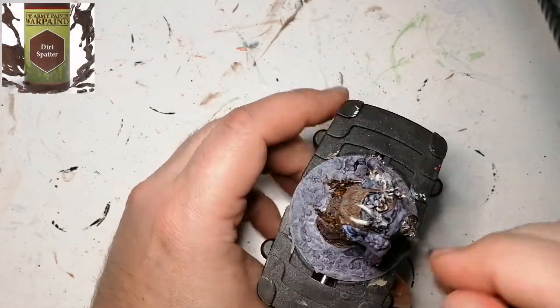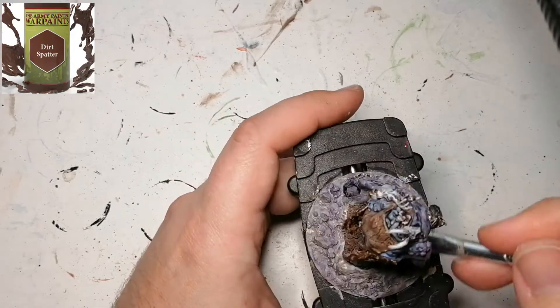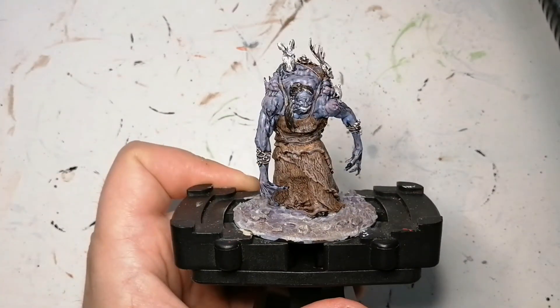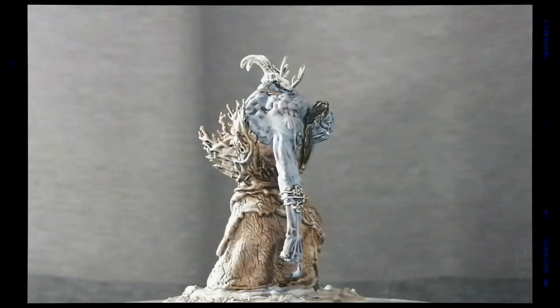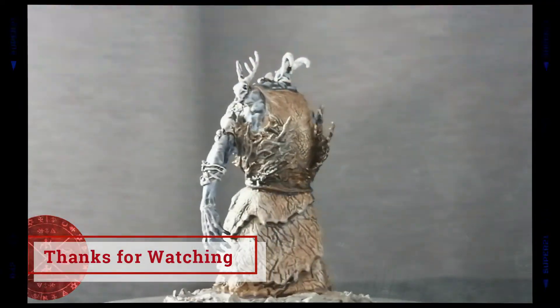Now we're moving on to some dirt spatter — this is a dry brush along the base just to give it more of a swampy, dirty look. And it looks exactly how I wanted it to be. There you go folks — the Annis Hag is all painted and ready for the table. You can use her in D&D or any other game you want. Thanks for watching and we'll catch you all in the next one.